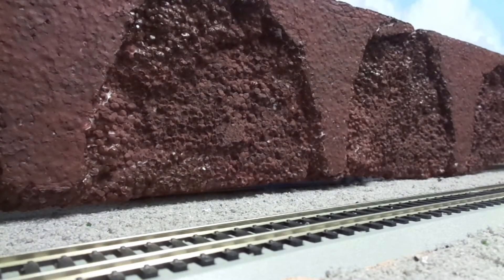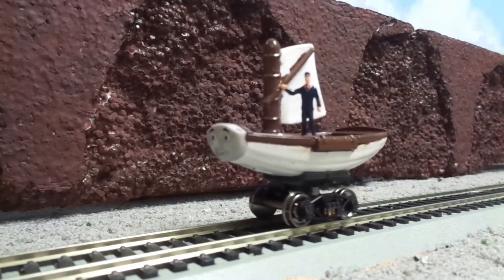Hey everyone, it's Sodor Steam Productions here, and for you today I have my first ever custom model. For my first custom ever, I've created none other than Skiff the Railboat.